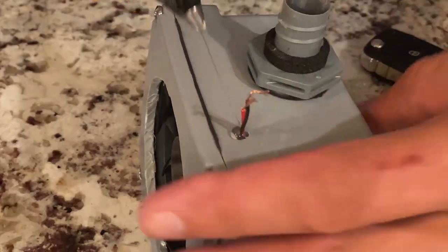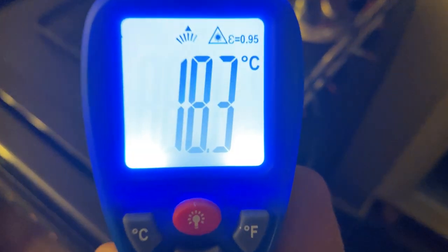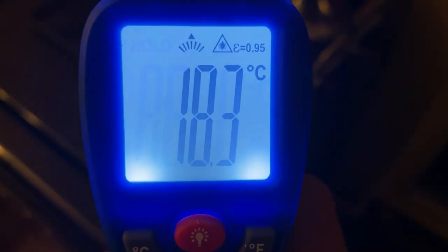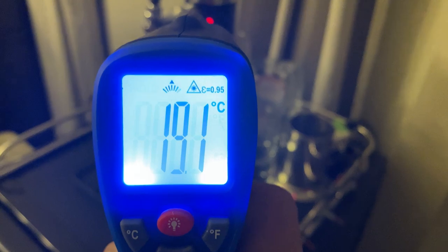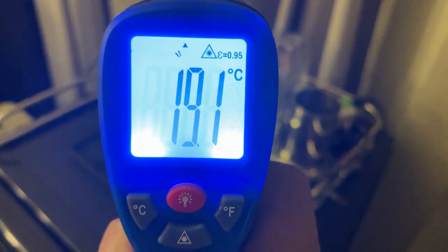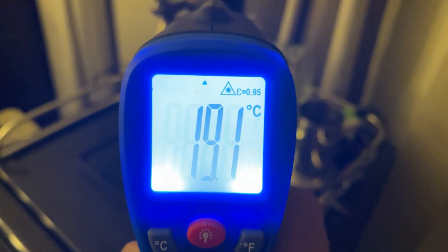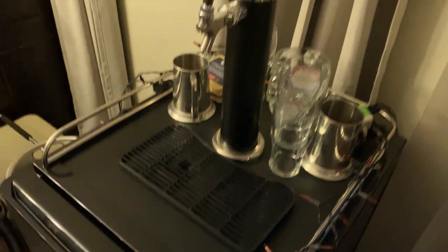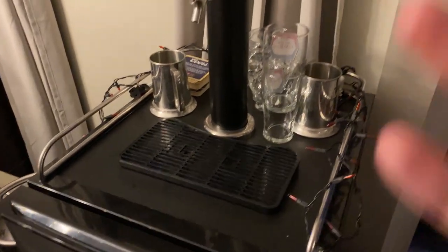With this laser temperature gun, I'm getting 18.3 Celsius at the base. Now if I take a reading up higher, closer to the spout, I'm at 19.2 — 19.1 Celsius. So that's without the fan pushing air up the tower.